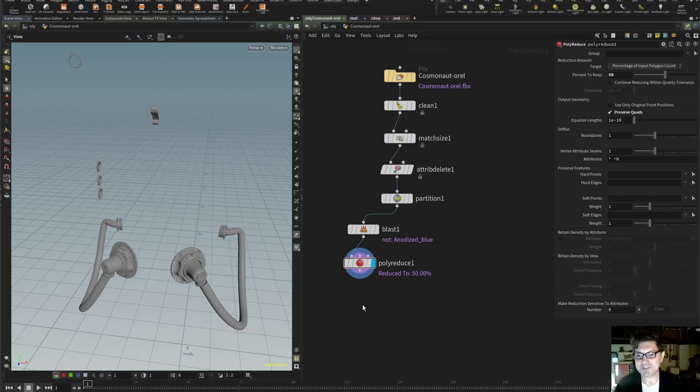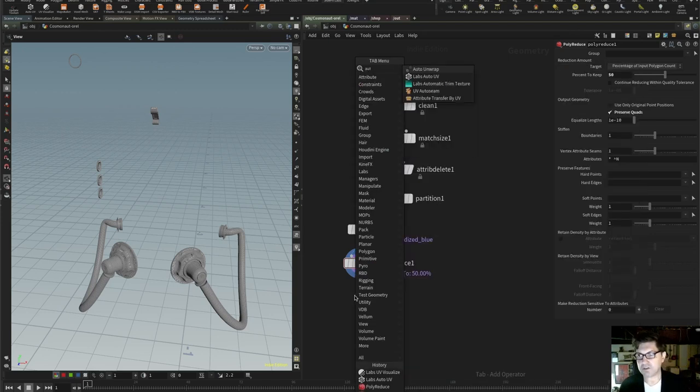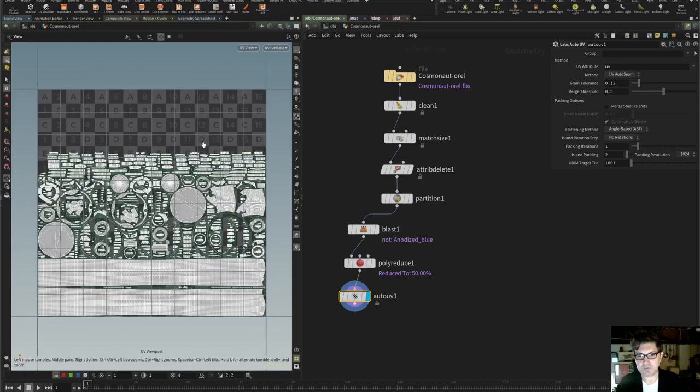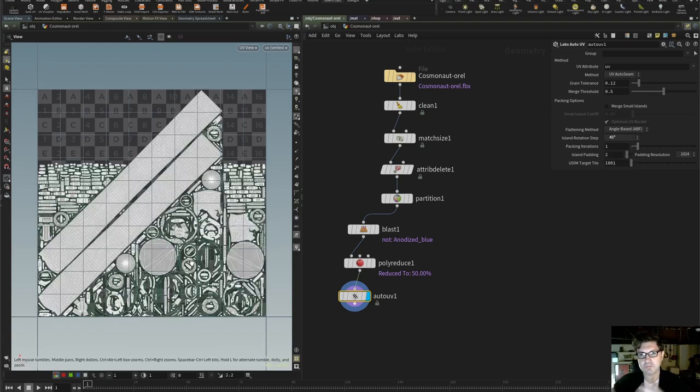SideFX Labs to the rescue — I'm going to use a really cool node called Labs Auto UV. I find that this Auto UV node creates really, really usable UV layouts the majority of the time. If we hit Spacebar 5 to take a look at what it created, I like this — I think it works. Maybe we could try to be a little more efficient by rotating islands up to 45 degrees to see if it makes more efficient use of the tile. There are also different algorithms you can choose to split your different islands — I find UV Auto Seam is the best one 9 times out of 10, but feel free to experiment.